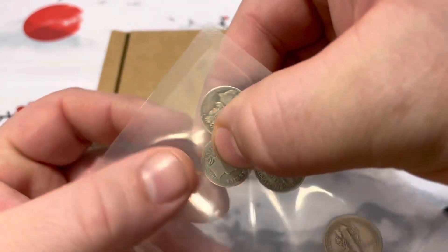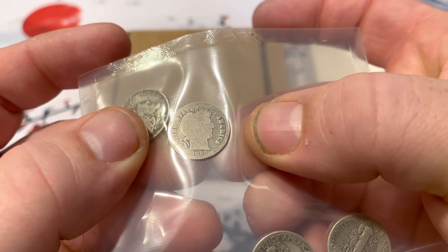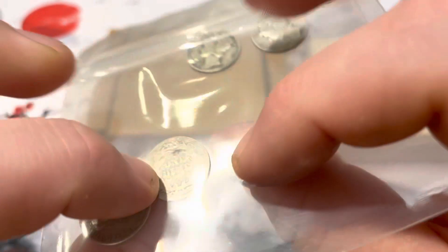Also when I went there, they had a Barber dime from 1898, which was pretty cool. I figured I'd go ahead and pick that one up.